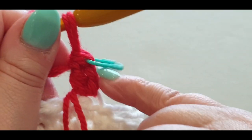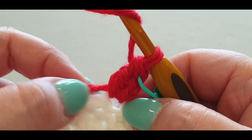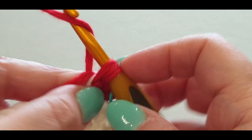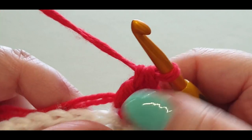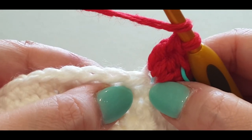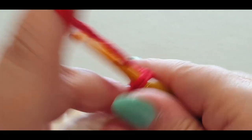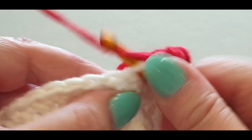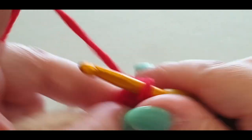You'll be slip stitching into the top of the double crochet, not into the chains, at the end of this round. In the same stitch, put another double crochet — that is the increase for this round. Now put a double crochet into the next 19 stitches, in the back loops only. Continue in that manner, get to your 19th stitch, and I'll meet you back here.